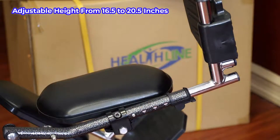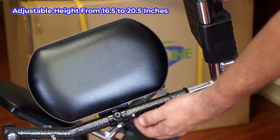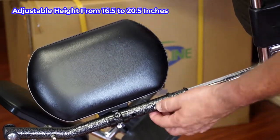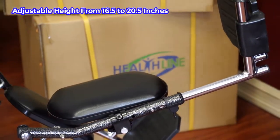You can also adjust the length of the leg rests for different users. Push the locking pin in and slide the footplate extension in or out as needed. Make sure the locking pin emerges from a hole in the tube with a click. Lock the extension with the small lever for extra security.